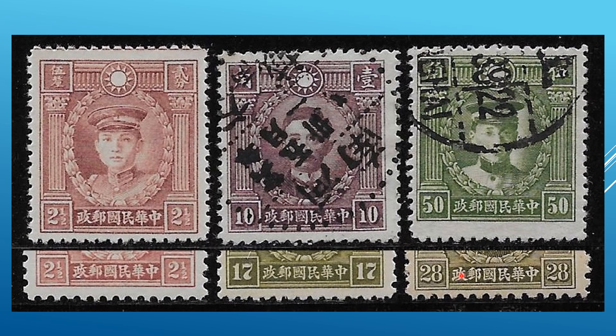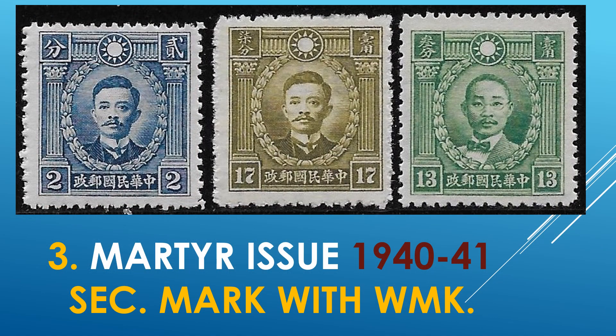And a connection on the 28. So, also not too difficult unless the cancel is right over it, which I also encounter — then it becomes a little bit more difficult to see the differences. The third Martyr issue of 1940 to 1941 also has the secret mark — the connection of the two parts of the first character — as well as they are with watermarks.